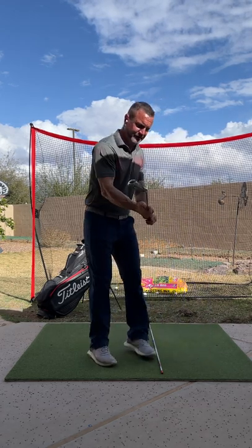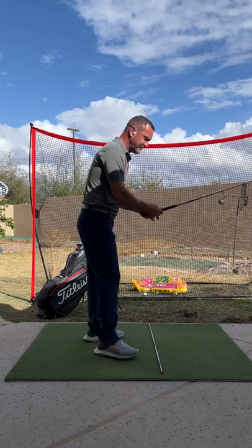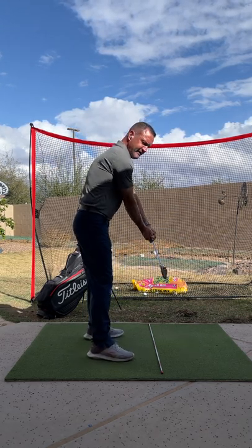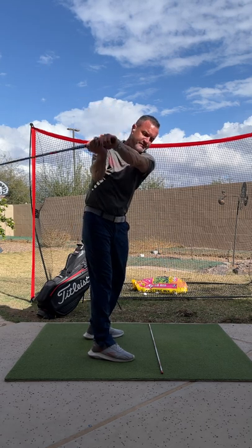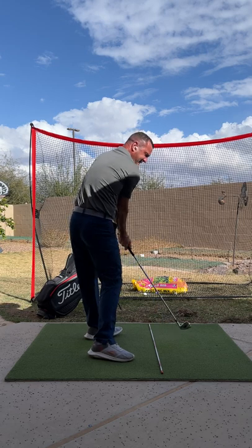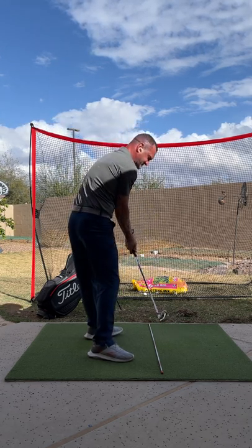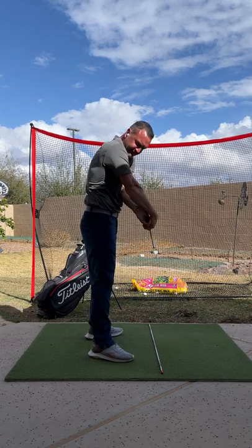One thing you'll notice is when doing the split grip, dumping and laying it off will feel a little different. If you want, you can do it with your hands together — go back like this and come through. What you're learning from this is to close the clubface by rotation, not with your hands. That's what will get you that massive power.